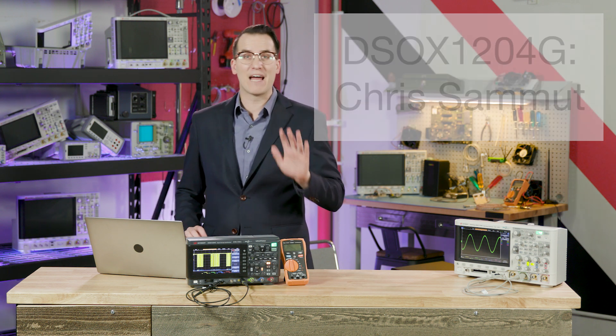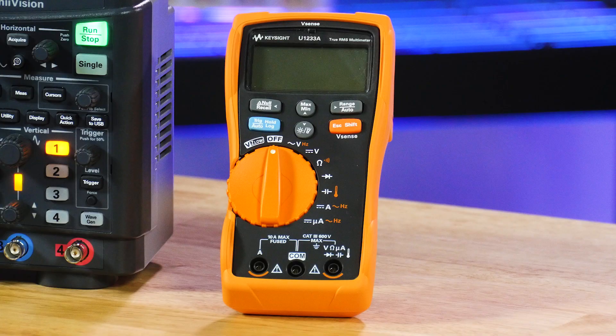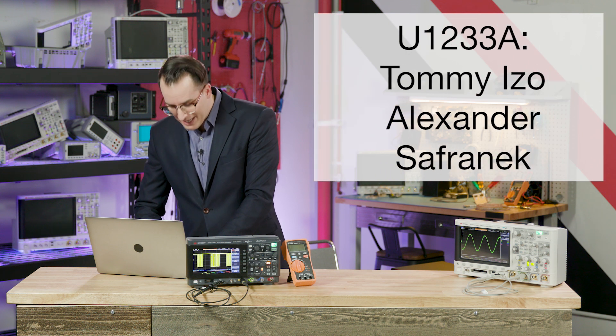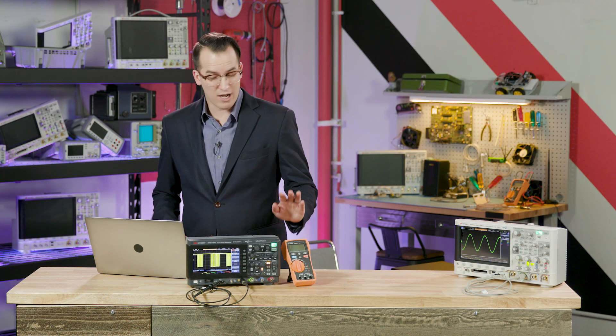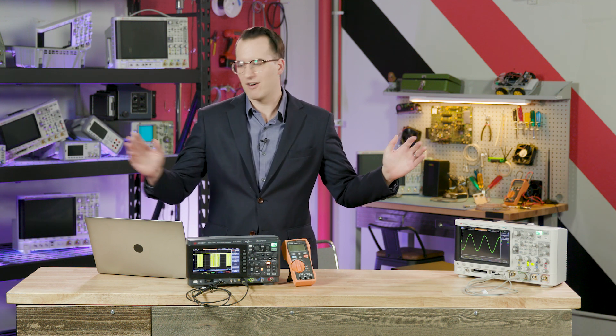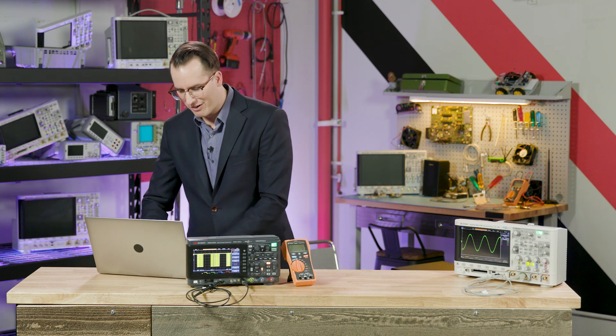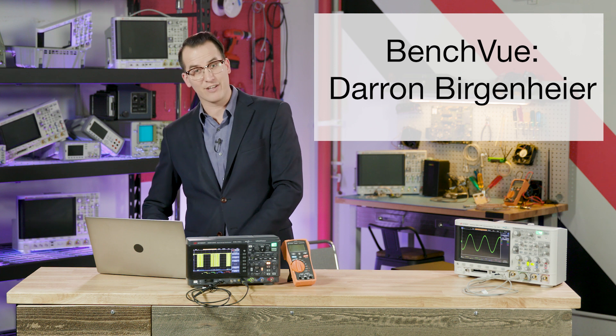We are also giving away two U1233A handheld digital multimeters every weekday in WAVE. Those winners are Tommy Izzo and Alexander Strafanek — congratulations to both of you. We also give away a BenchView license — a lifetime license with all the software options and goodies — and that one goes to Darren Bergenheyer. Congratulations Darren.